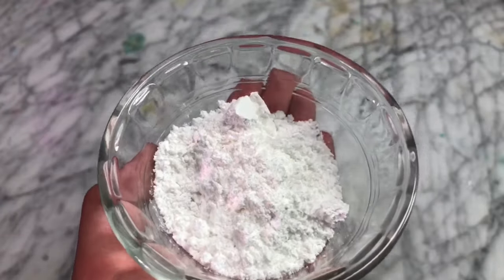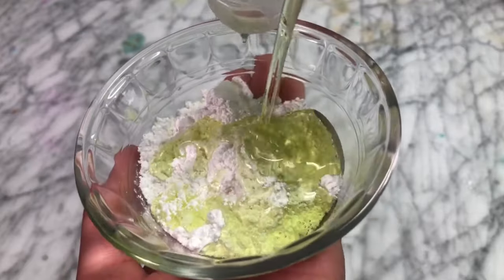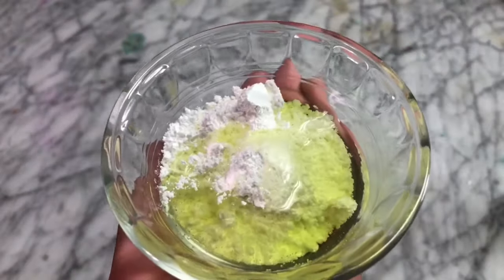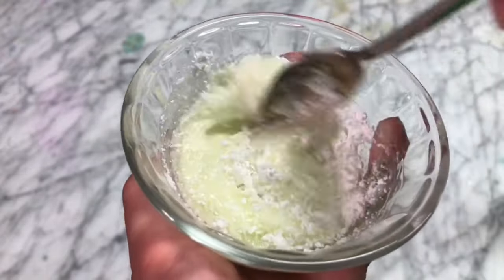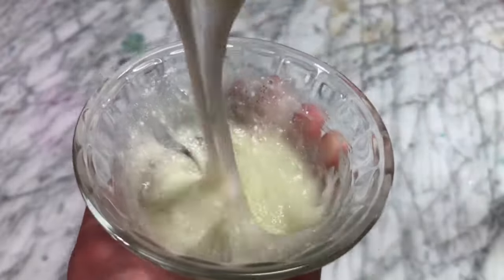I'm going to use this green Method dish soap and I'm just going to add in a little bit at a time so it doesn't get too sticky. I was a little bit worried because I felt like I added in too much dish soap, but I decided to mix it up anyways. I added in another spoon of the powdered sugar because I thought it would make it less sticky. But when I mixed it up, it had this weird texture — it was super stretchy, but too sticky.